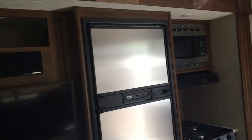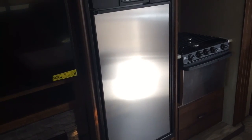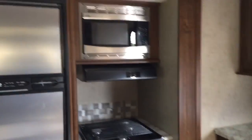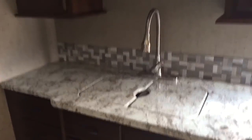Eight cubic foot fridge — you still have the gas option, but it gives you a little bit extra capacity. I like that they do that. You still have the gas option when you're towing and when you're boondocking. And then of course your stove is right next door with your microwave over top. And then you've got your kitchen sink area with plenty of counter space.